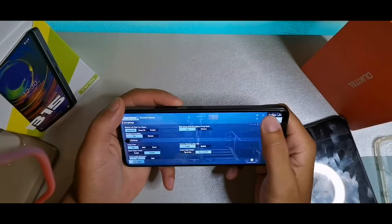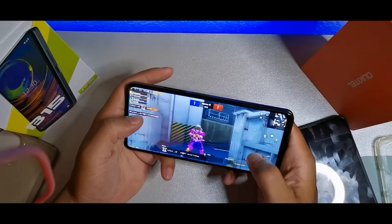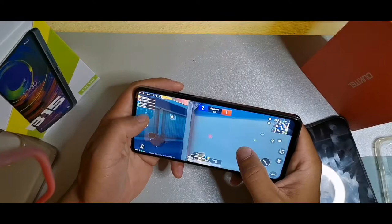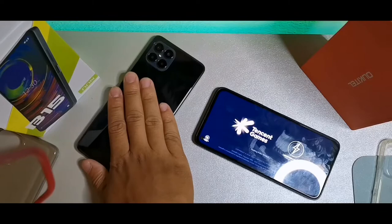The B15 is running the Helio G88 and the graphics go up to ultra and smooth settings. This feels really good when moving around on the obstacle course — really beautiful frame rates with the full HD display. Graphics wise you can't go wrong with the New Mobile B15, though it does feel a little bit warm during gaming.